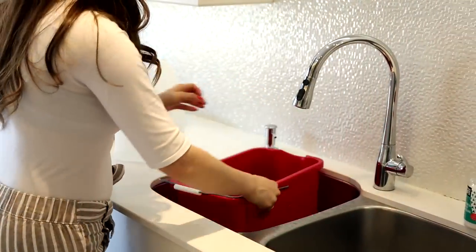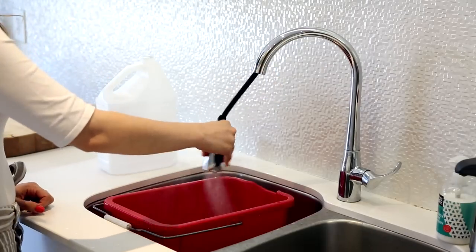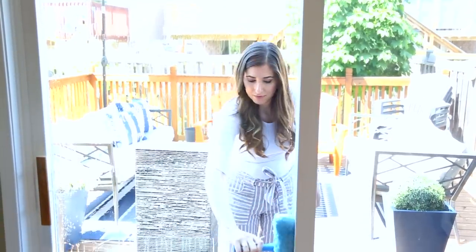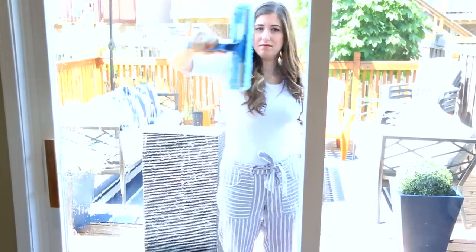When warm weather hits and sun streams through your windows, get yourself a double-sided squeegee, a bucket filled with hot water, a squirt of dish soap, and a cup of white vinegar. Dip the squeegee in, use the fluffy side to apply the solution onto the glass, then flip it and use the blade to remove everything in quick top-to-bottom swipes. The whole job takes about a minute per panel of glass and is very high impact.